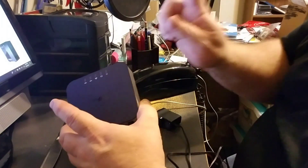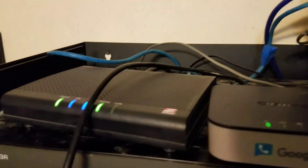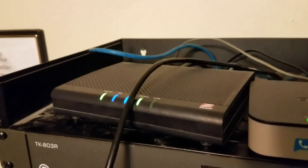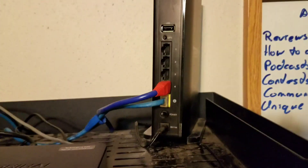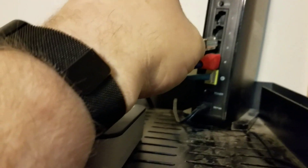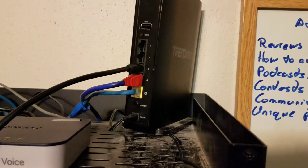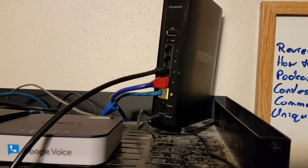Now let's install this up by the router. The OBI device is there, it's plugged in, it's powered on, and connected right now to nothing other than the phones and power. Here's your ethernet cable — you want to plug it in. I personally like having my VoIP adapters hung right off the router. Now we connect via software.